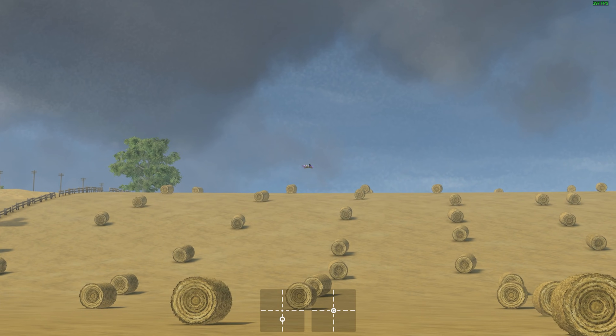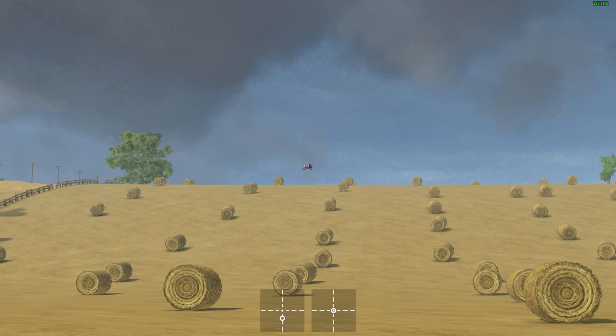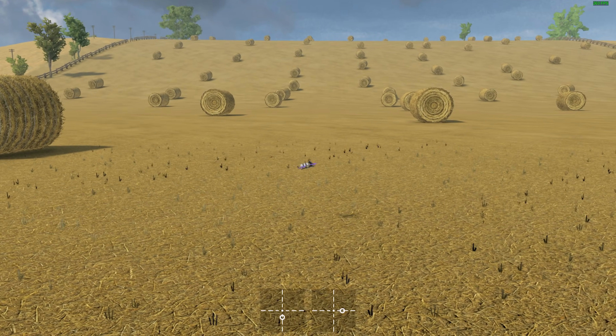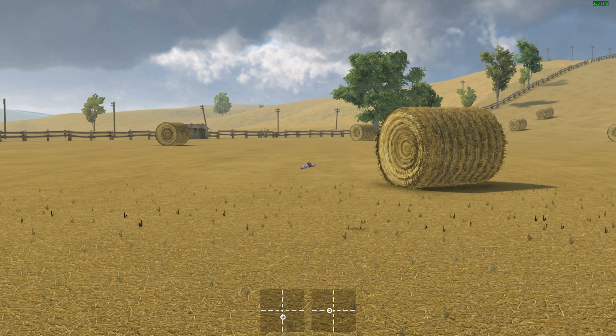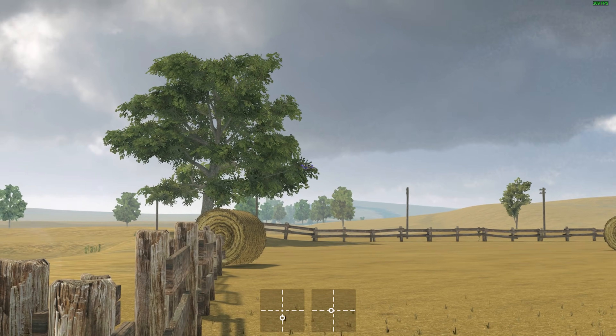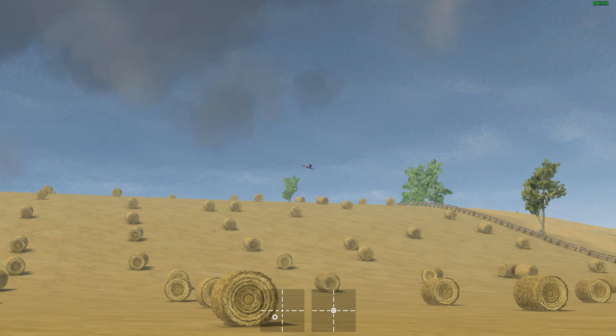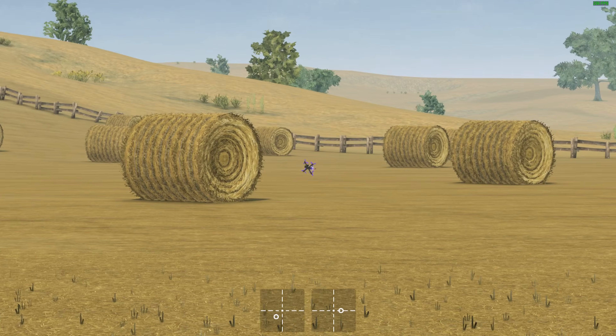And if we switch to the external view, you can kind of see why that is. Let me bring the drone a little closer to the camera here. I can't fly line of sight at all — I only fly FPV. I'm bad at line of sight.